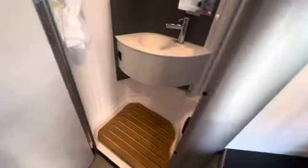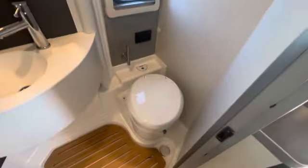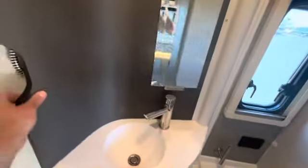The bathroom is super cool. You've got your sink and toilet area, a little storage up here. Then you grab this — and voila — shower.